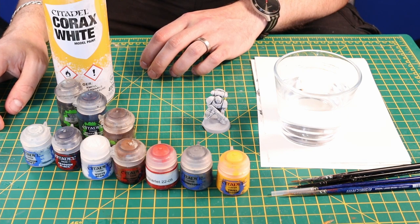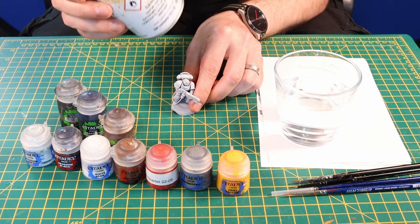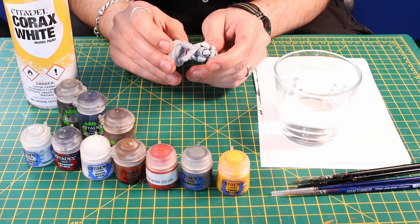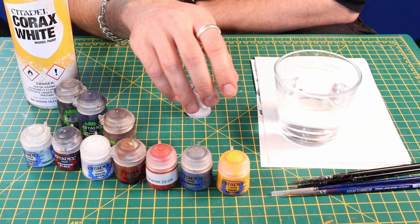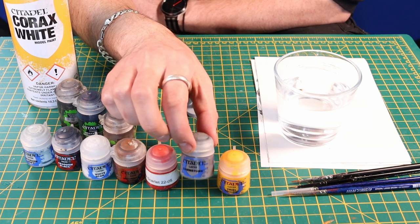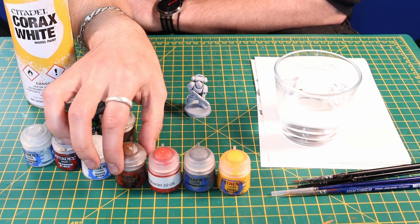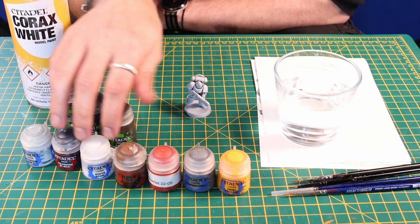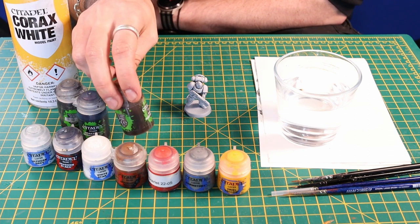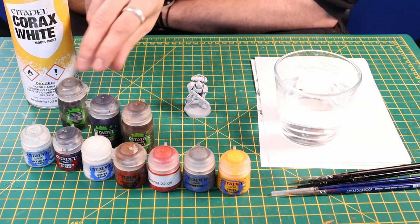Today what we're going to need is a primed figure. I've sprayed it with some Corax White as the undercoat — you want a nice smooth tone all over the figure. The things we're going to be using: you've got your yellow as the main colour. I've got some Dawnstone, some Evil Scarlet Red, some Mournfang Brown for your pouches and bits. I've got some black, some white, and some Ulthuan Grey. I'm also going to be using some Agrax Earthshade, some Drakenhof Nightshade, and some Nuln Oil.